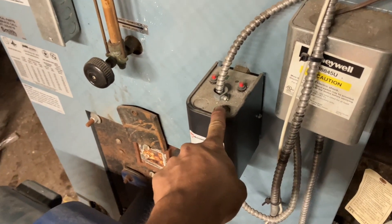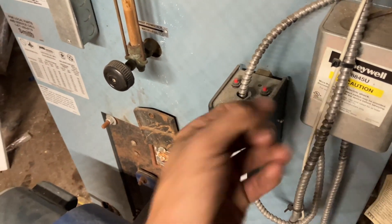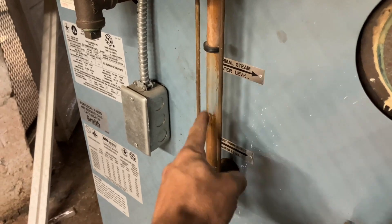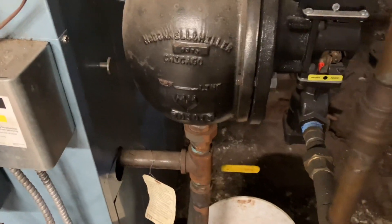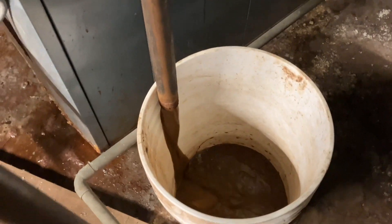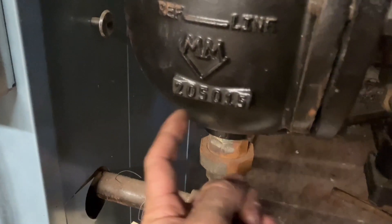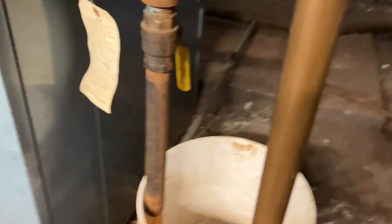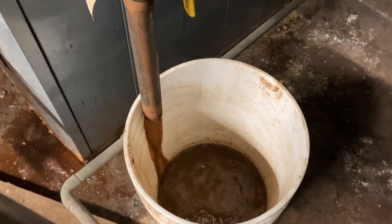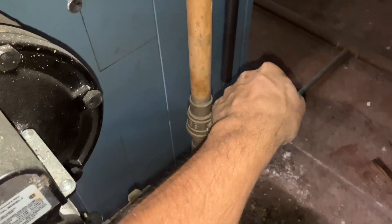I always check the probe low water cutoff — pull it out and make sure it looks good. I'm gonna clean the sight glass because it's gross, but first I'm gonna flush my 51-2 low water cutoff. Because if this doesn't flush, that means there's a ton of mud sitting in the bottom and I'm gonna have to open it up and clean it out. Since we're flushing, we're in good shape. Probably help if I fully shut the water off too.